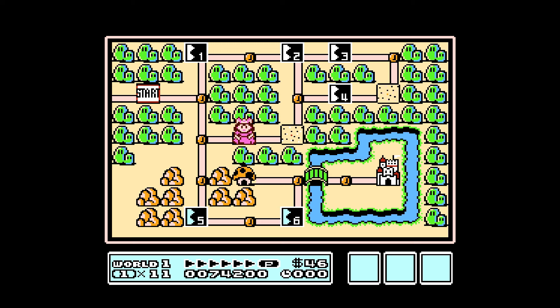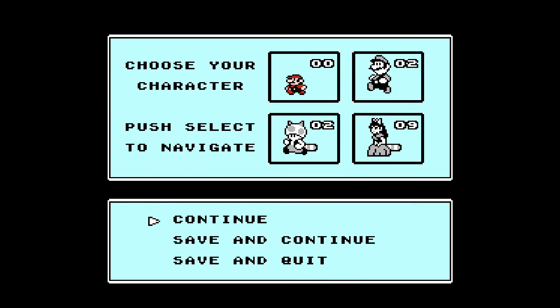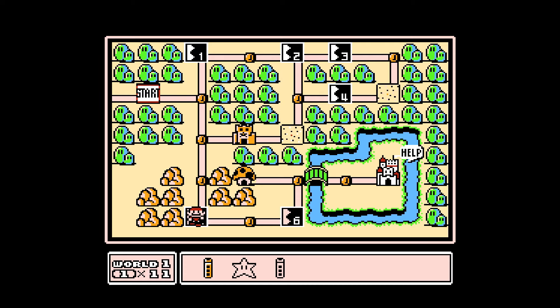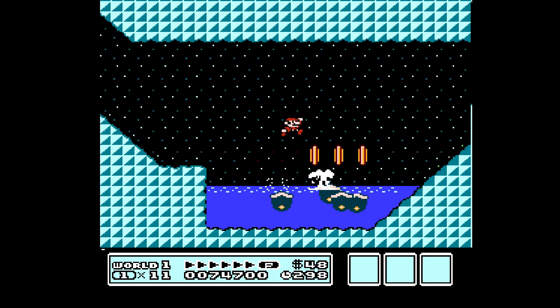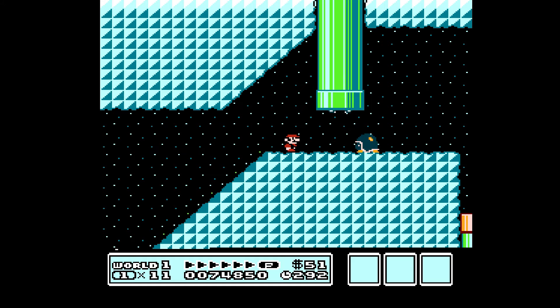Some type of Christmas blend, I think it is. Anyone that knows me knows I love Christmas. Let's do good old Mario. So we have two warp whistles. I love this underground music — the way they did it is simple and perfect.